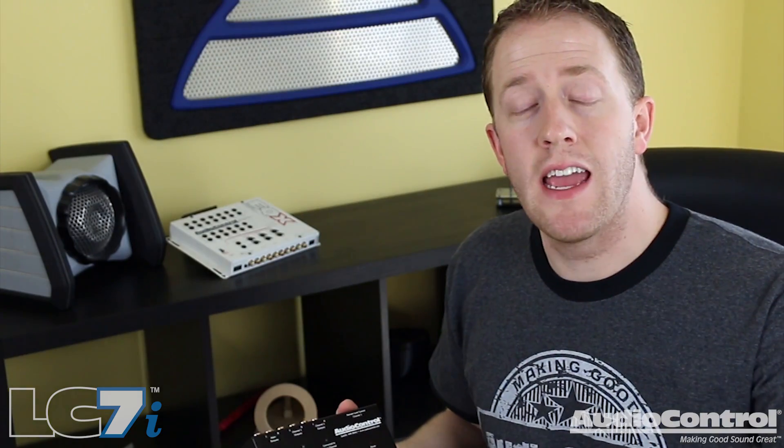Hey there, Mark here from the YouTube channel Car Audio Fabrication. I'm here today on behalf of Audio Control to talk to you about the LC7i line output converter. Now what is the LC7i and why would you possibly need one for your car audio installation? Let's take a look.